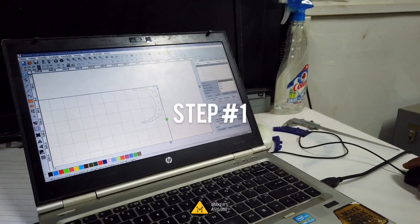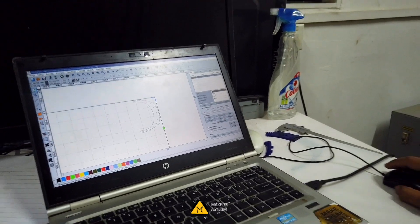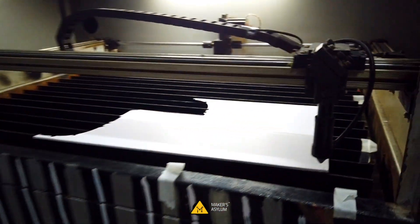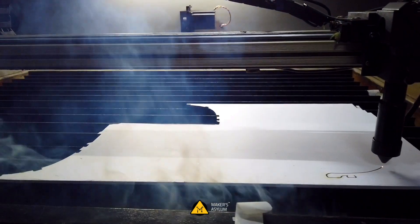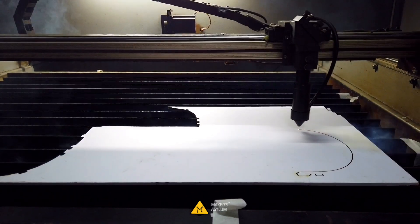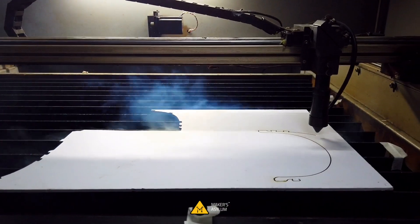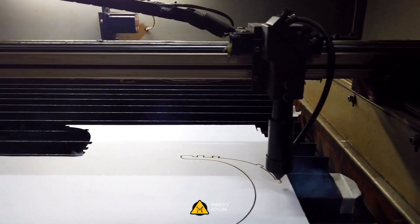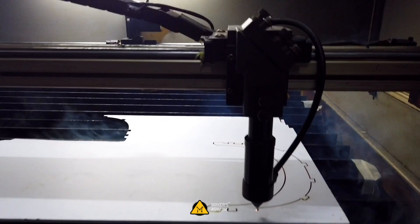Step one: download the files, prepare them for laser cutting, and start cutting. This time we are using a sunboard. It takes around 40 seconds to cut, which reduces the time by 60 seconds. This is 5mm sunboard — it's waterproof.